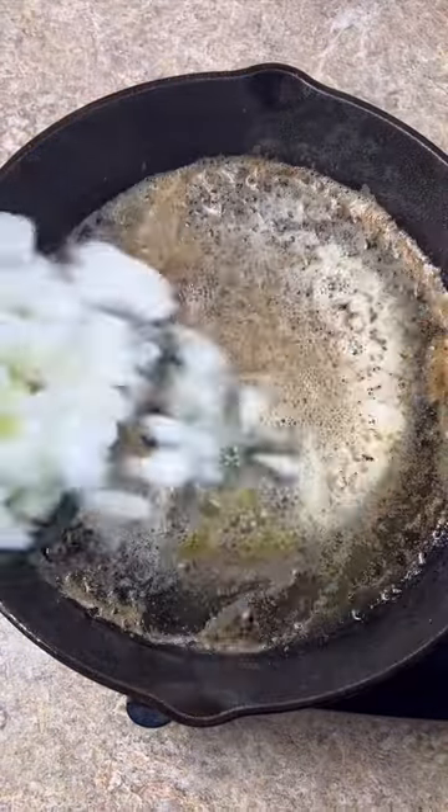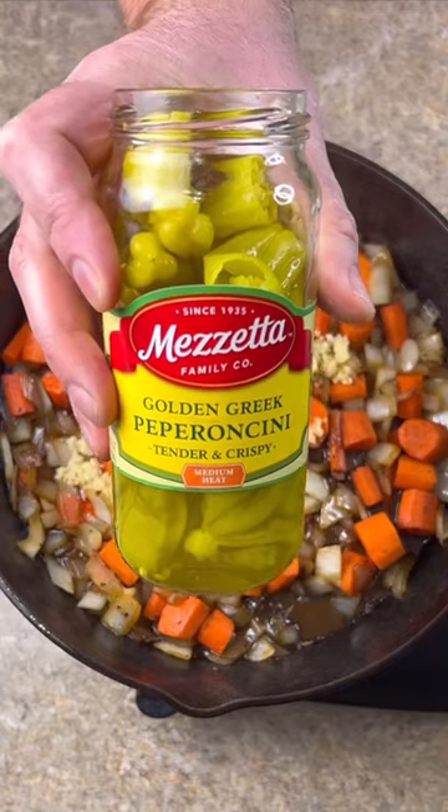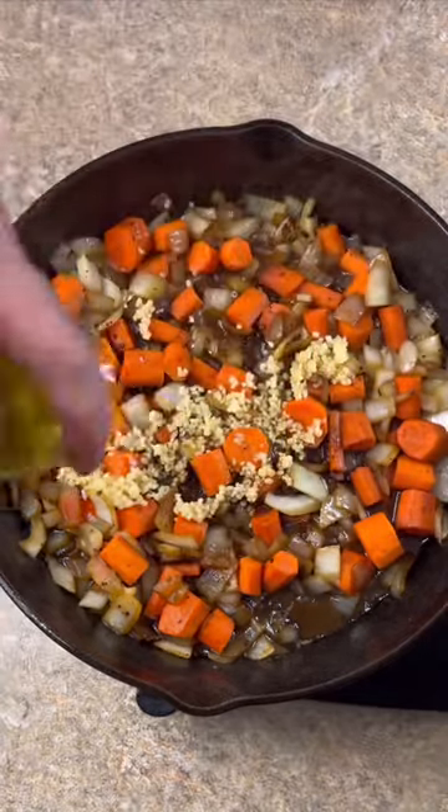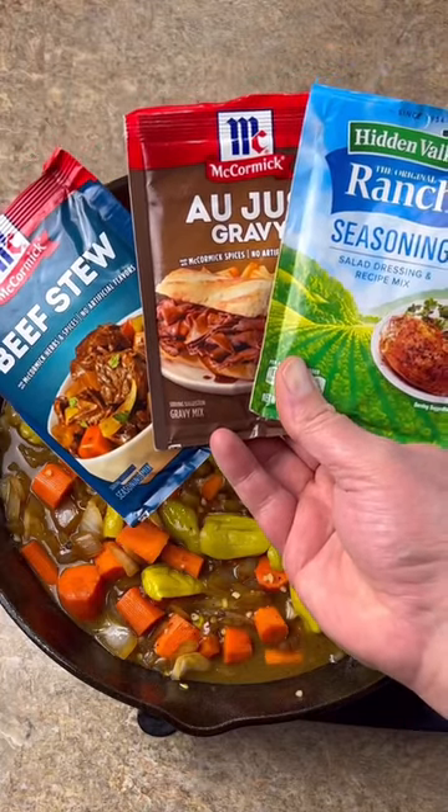Add a stick of butter, large onion chopped, three cups of carrots, and a 16 ounce jar of pepperoncini peppers — juice and all. Then add one packet of beef stew, au jus gravy, and ranch seasoning.